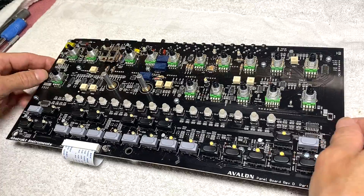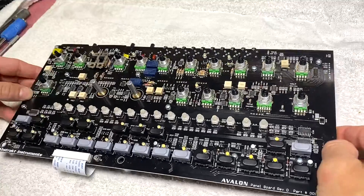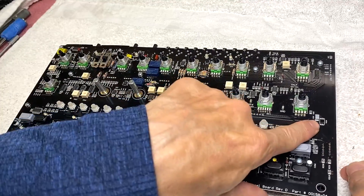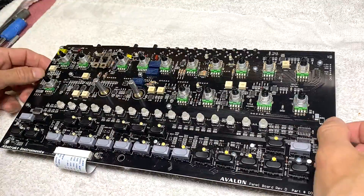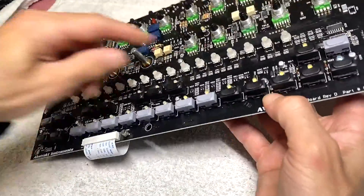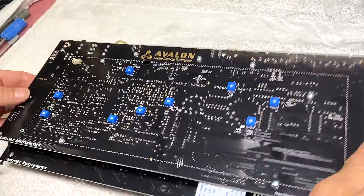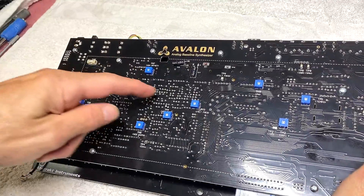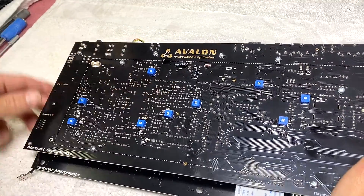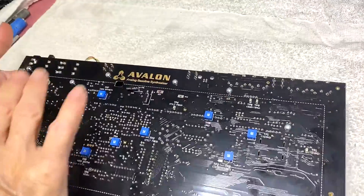You can either take this sub-assembly — this whole assembly stack — out of the enclosure and replace the missing part yourself, or there's an alternative method where we basically mimic the three components of the filter PWM input on the back of the enclosure. We run the wires there instead, and in that case all you have to do is take the bottom panel off your unit.